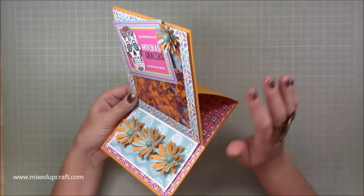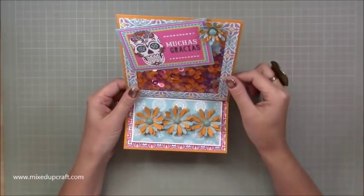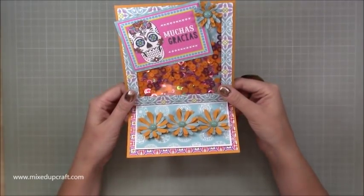So if you haven't made an easel card before, again, very straightforward, just a few extra score lines really to get the initial shape. And if you haven't made a shaker card before, I've got lots of good tips to help you make that much easier when you go to make yours.